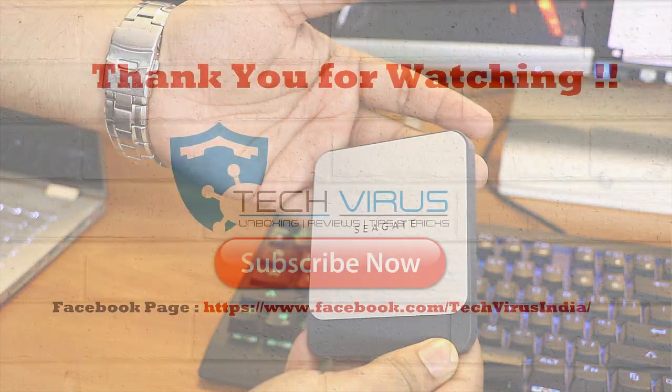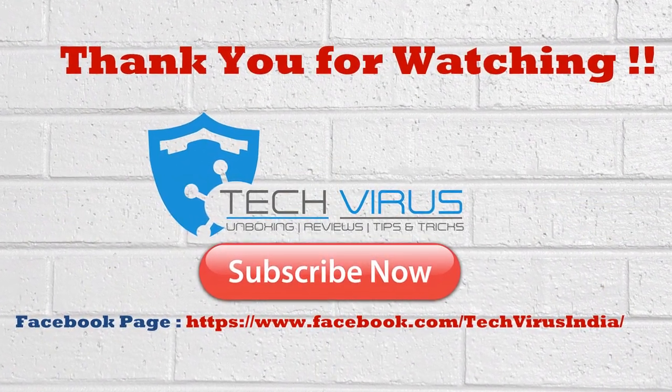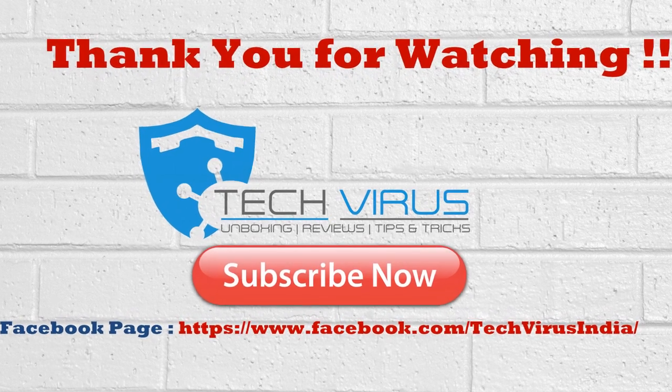That was my complete video review for the Seagate Fast SSD. I hope you liked it — if you did, give a thumbs up, subscribe to the channel, and have a nice day. Bye bye!